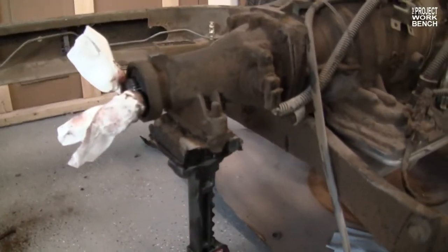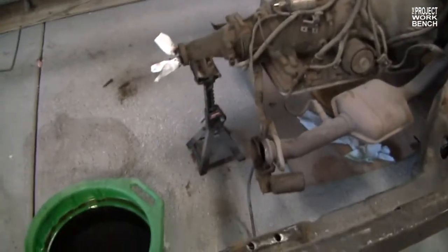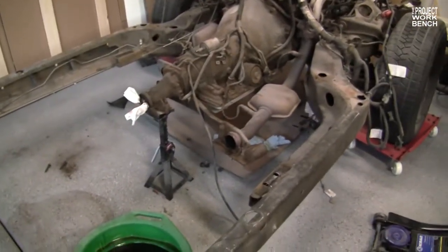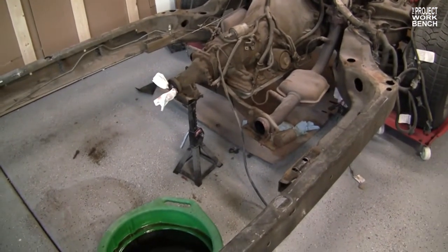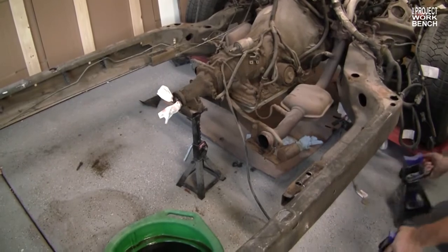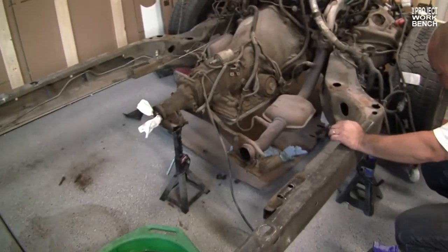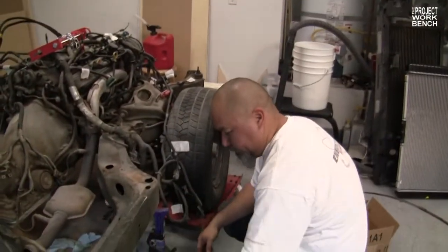Before we make the cut, we put a jack stand under the transmission so it won't fall apart. Oh! The cross member is gone! What happened? Oh my God! Somebody took it — I leave the room for five minutes and the cross member disappears. What the hell?